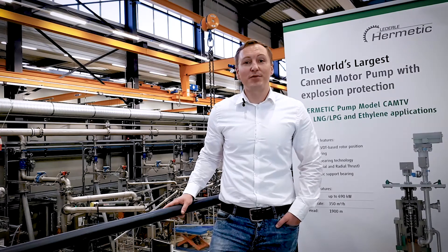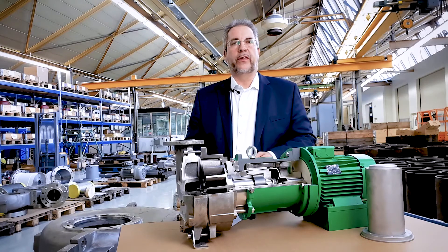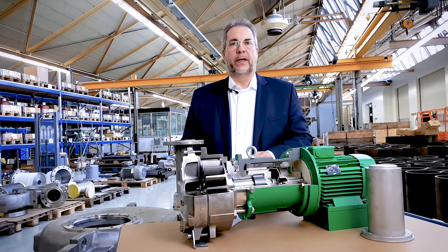Mr. Boris Sander will now explain the Mag drive pump. Hello, my name is Boris Sander. I would like to introduce you to the technology of magnetic coupling.